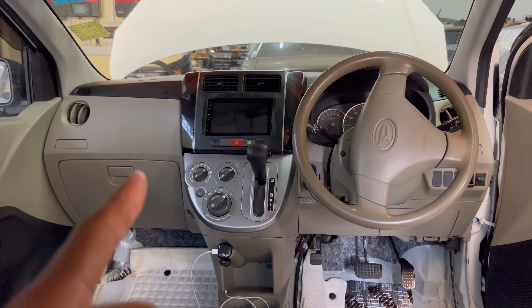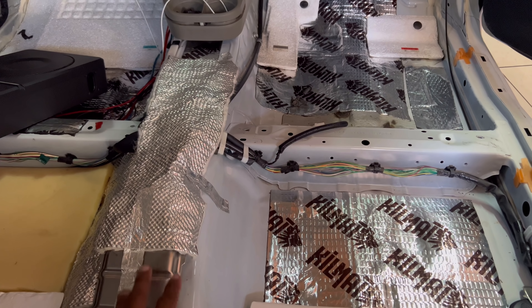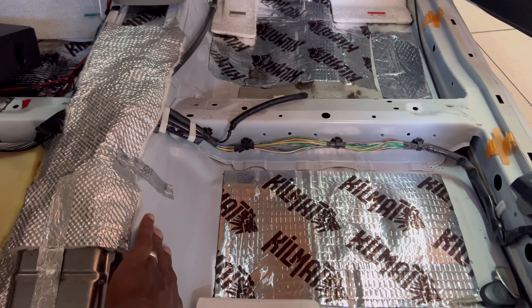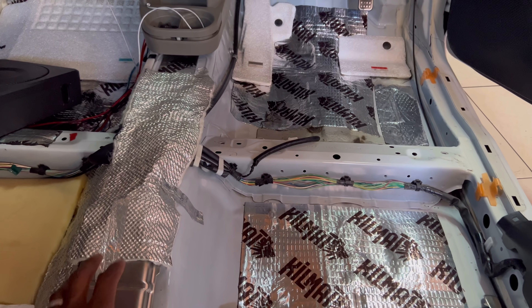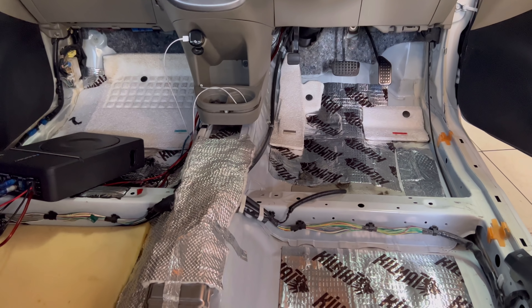I want to run all the wires before the electrician comes so there's not much work for him to do. I need some more kilmats for the car, so I'm gonna order those as well.